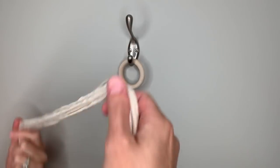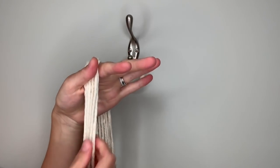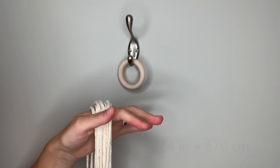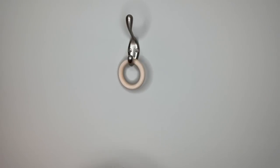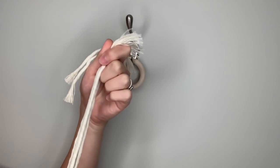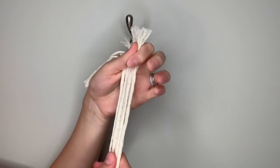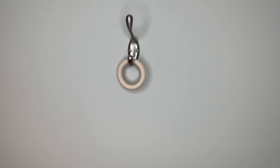To make this planter, I've cut nine pieces of string approximately 264 inches long, which is the same as about 670 centimeters. We're going to make three arms or branches for this planter and we're going to need three strings per arm.